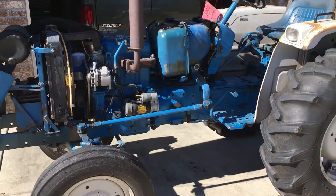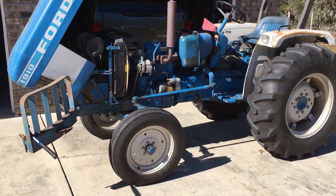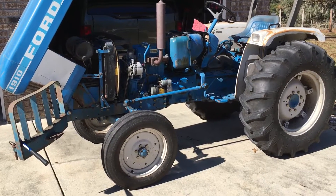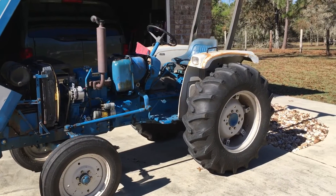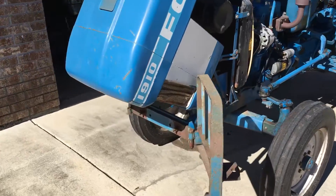I was originally just going to check the fluid to see how it looked, but it looked a little milky so I went ahead and decided to replace it. Since I was not the last one to do the maintenance on this tractor, I'm going to start from scratch. I'm going to go get some more fluid and install that — let me show you where that goes in case you don't know.